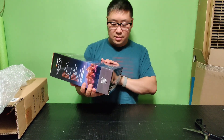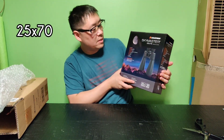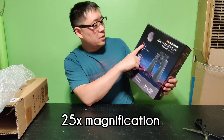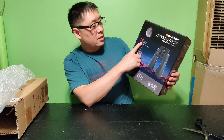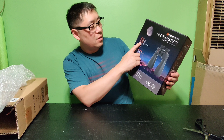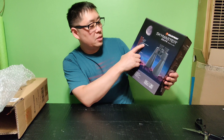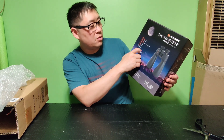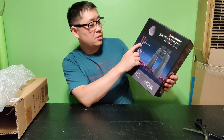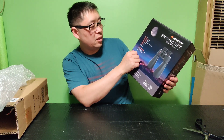All right, this is the box. Very nice. The SkyMaster 25x70 binoculars. Magnification 25x. Objective lens diameter 70mm. Lens coating multi-coated. Angular field of view 2.7 degrees. Linear field of view 136.3 feet by 42 meters at 1,000 yards. Closed focus 35 feet by 23 meters. Eye relief 13mm. Exit pupil 2.8mm. Prisms BAK-4. And it's water resistant.